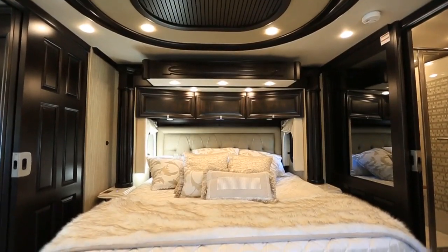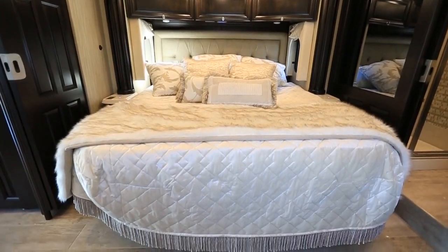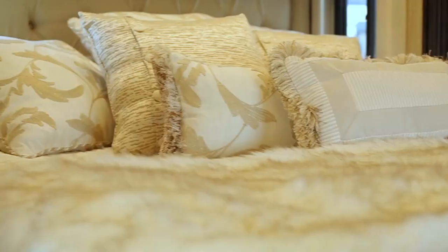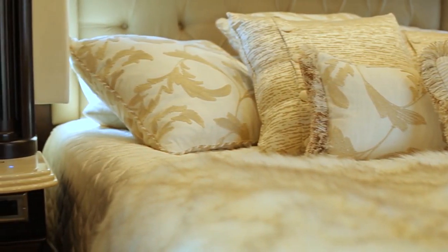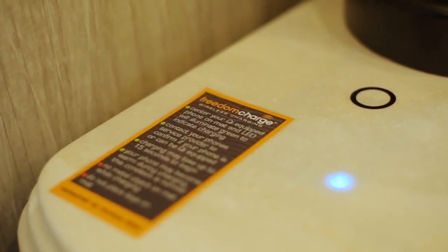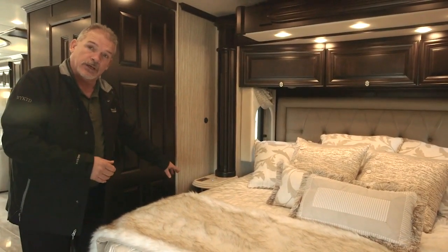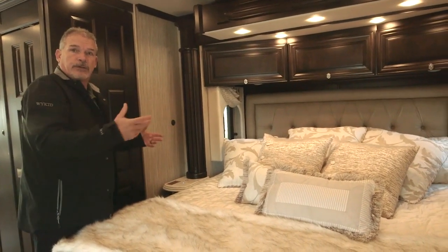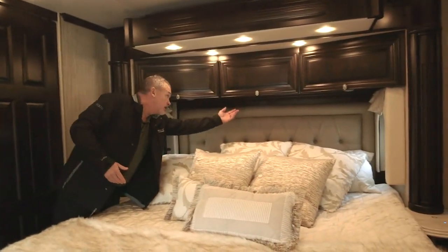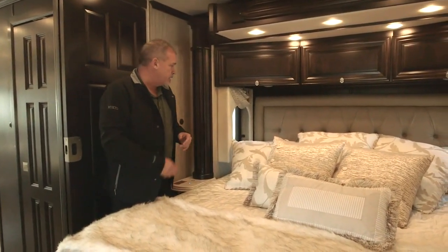Now we're stepping into the bedroom area of the 45-53. We've done completely different fascias and a completely new headboard — absolutely gorgeous look and design. Just like the King Air last year, we put wireless charging pads for your cell phone on each side of the bed. You're also going to have a USB and 110 plug on each side. The controls for your light switches are up underneath the headboard — much easier to get to and use.